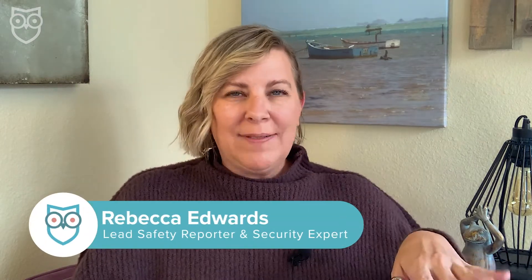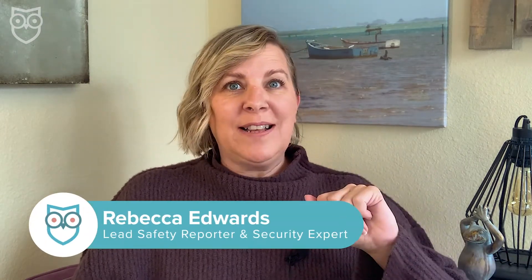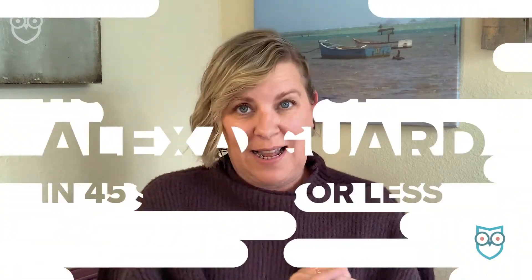You might think you're only going to have to see my face for 45 seconds or less, but that's no fun, at least not for me. However, it is true that Alexa Guard is so easy to set up that we're going to show you how to do it in just over 30 seconds.